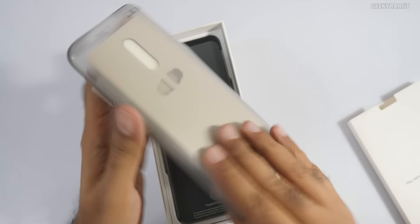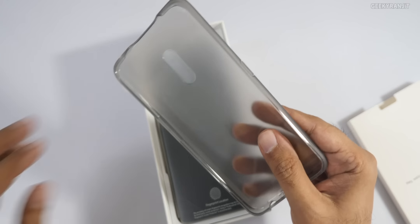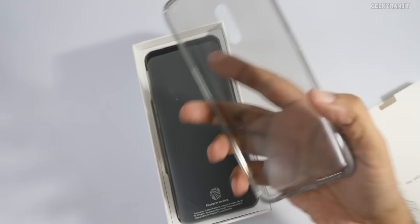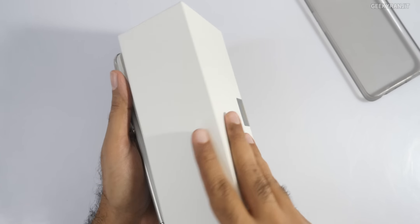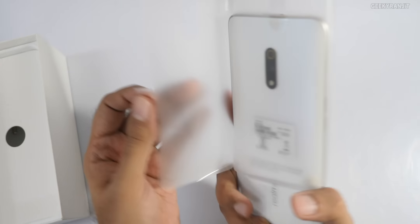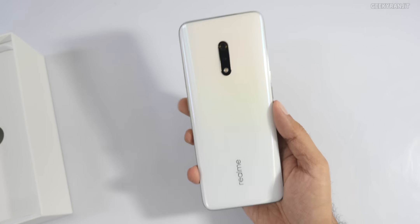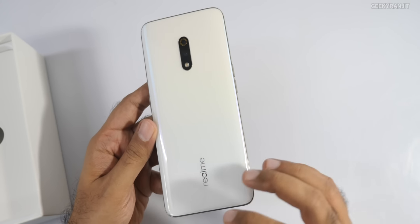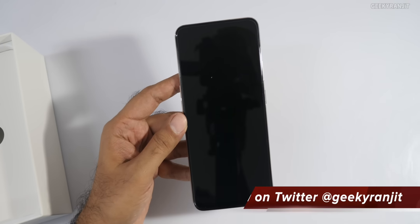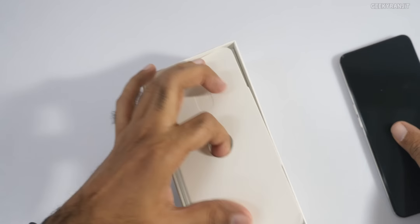Looks like a case is provided and the quality of the case is actually pretty good. We also have a SIM ejector tool, also wrapped in plastic. This is the device itself, having a 6.53-inch screen. The in-display fingerprint scanner is there and this is the white color — it has a slight gradient, not pure white, but pure white at the bottom with that gradient and a dual rear-facing camera. The handset actually feels pretty light.